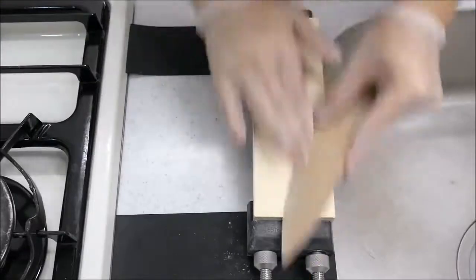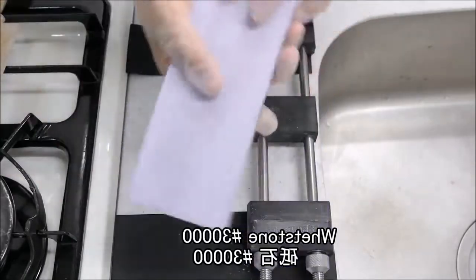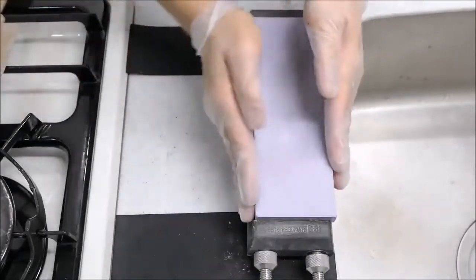I'm going to take a little bit of a knife. I'm going to cut it off.